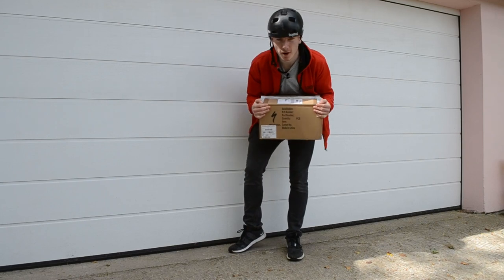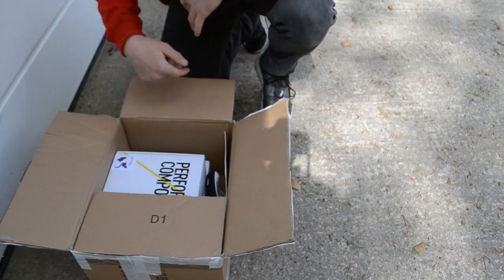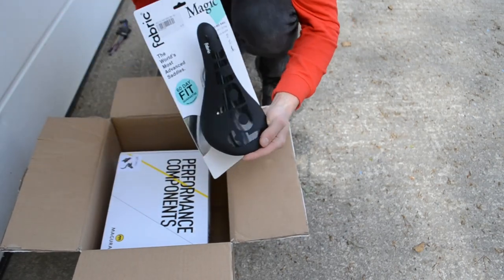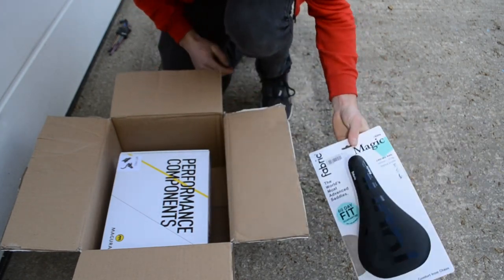I've just received this box from Hargrove Cycles. I'm going to take a look inside and see what's in it. Let's open it up. First off, right here we've got a Fabric Magic saddle. This is actually going to end up on my calendar but we're going to do that in another video, so we'll just put that to the side for now.